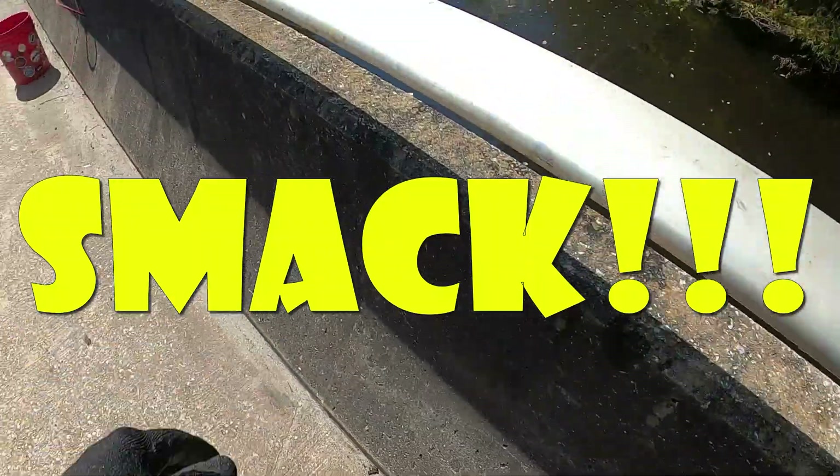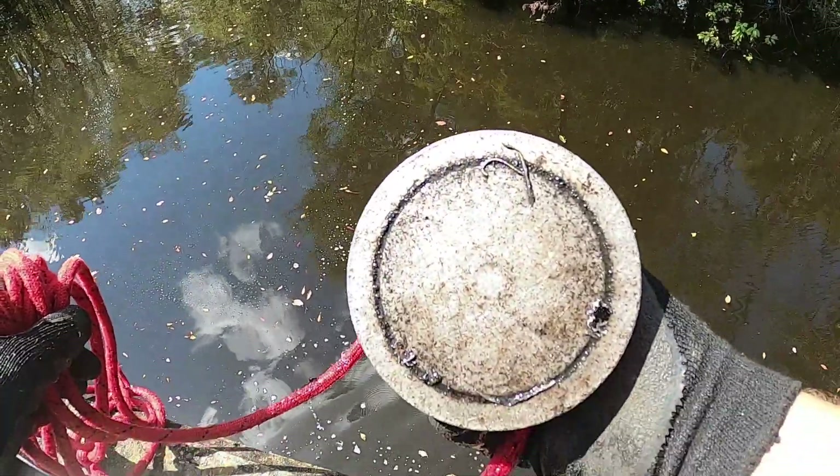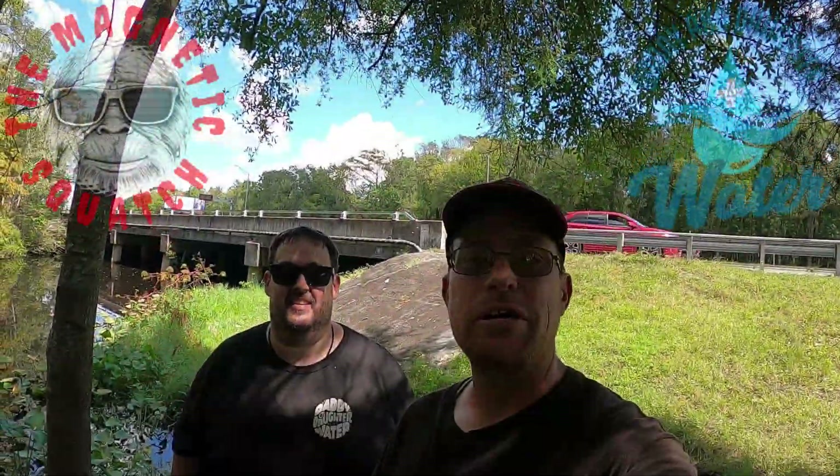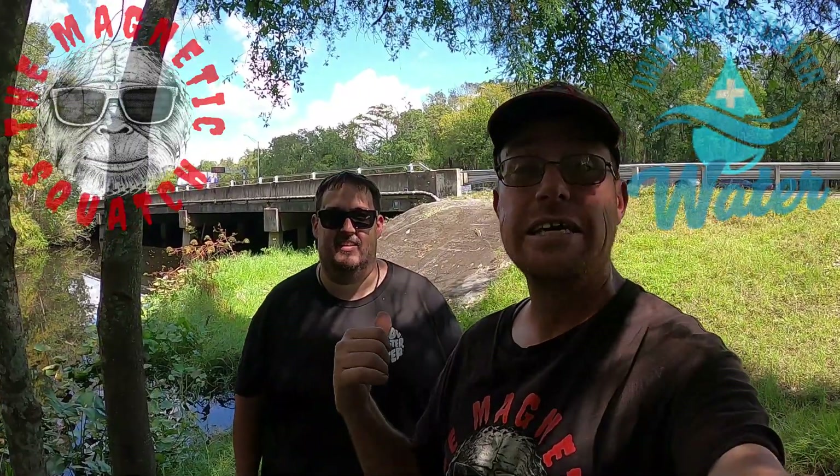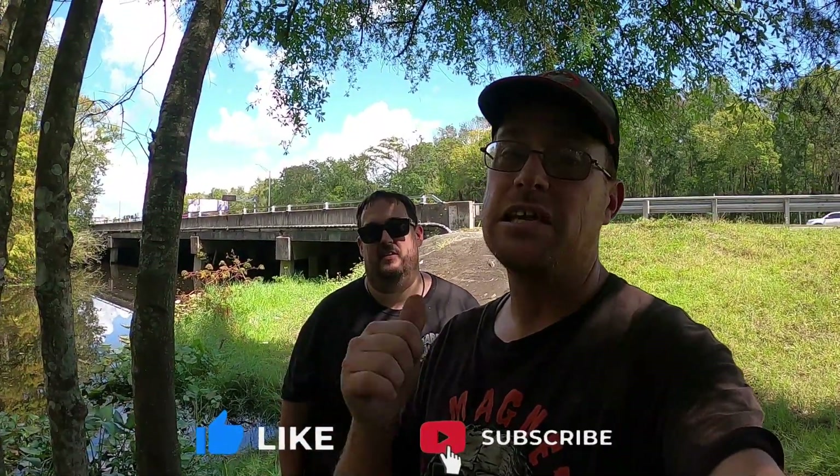Alright guys, we are going to make our last toss out here, wrap it up, and head home. And another find on the last cast! That's going to bring to an end another Magnetic Squatch and Daddy and Daughter Plus Water magnet fishing adventure. Had a great day — this guy killed it, three of them, that's all I'm going to say. Make sure you go subscribe to his channel. I really appreciate all of you. If you like this video, give it a thumbs up, subscribe, and hit that notification bell. Links for merch, magnets, and Dr. Squatch soap are in the description. Until next time — leave the place a little cleaner than you found it. Stay squatchy, y'all!